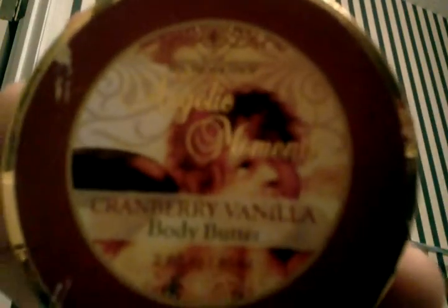So I have my whole makeup kit right here. First, what you want to do is you want to apply some body butter. This is my favorite brand — it smells like cranberry vanilla. This is my body butter, and I applied it on my face and then aired it out.